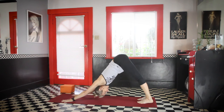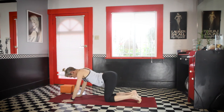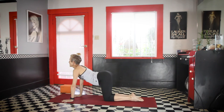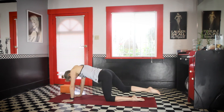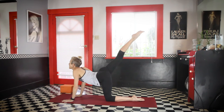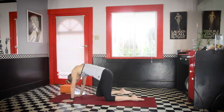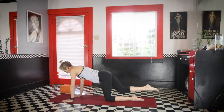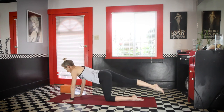Now go back to hands and knees. Arch into a dog tilt — let the knees come a little closer together. Exhale, take the knee to the forehead. Inhale, stretch the leg up. Do this three times. Exhale, take the knee in. Inhale, stretch it up. Exhale, take the knee in. Inhale, stretch it up.